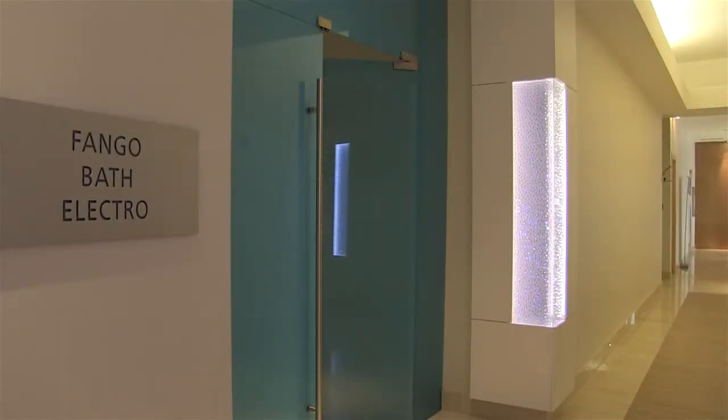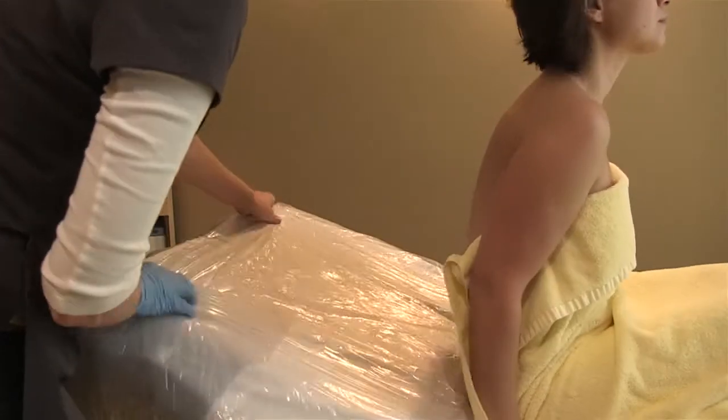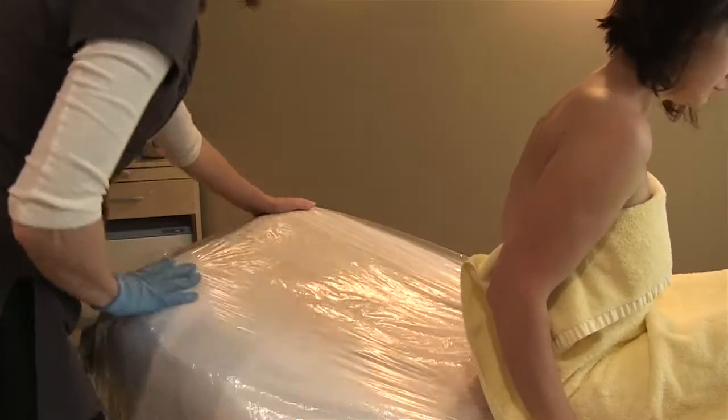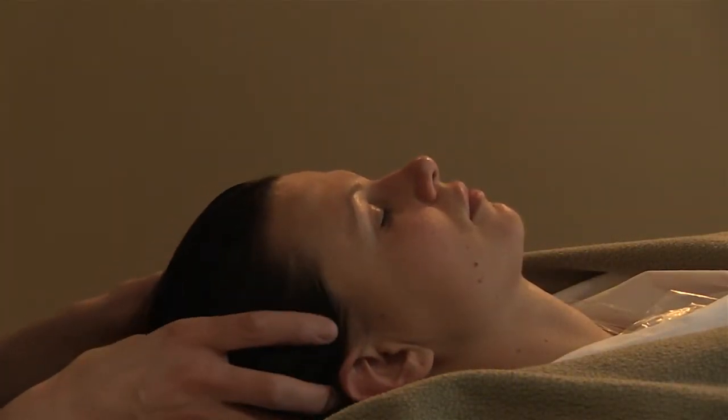Here at Core Spa, Fango is one of the signature treatments that we do. We also have a treatment called mud and mussel that has an application of the Fango followed by a nice relaxation massage, and that is called the mud and mussel treatment.